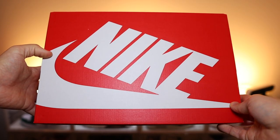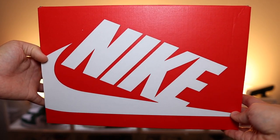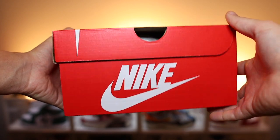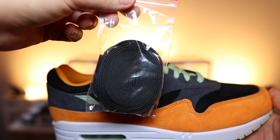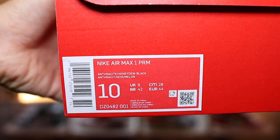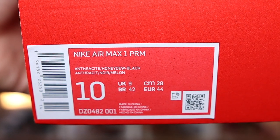Now we will compare the two colourways in a little bit, but before that, let's have a look at the box. I was hoping and praying for something special, it being dubbed the Ugly Duckling Pack. But even though I was as disappointed as a Spurs fan, I wasn't really expecting anything less. Being a Nike GR pair and all, it does come with that standard red Nike box. But one good thing — we do actually get black laces with this pair. On the product sticker it does say Nike Air Max 1 Premium, and the official colourway is Anthracite, Honeydew and Black.